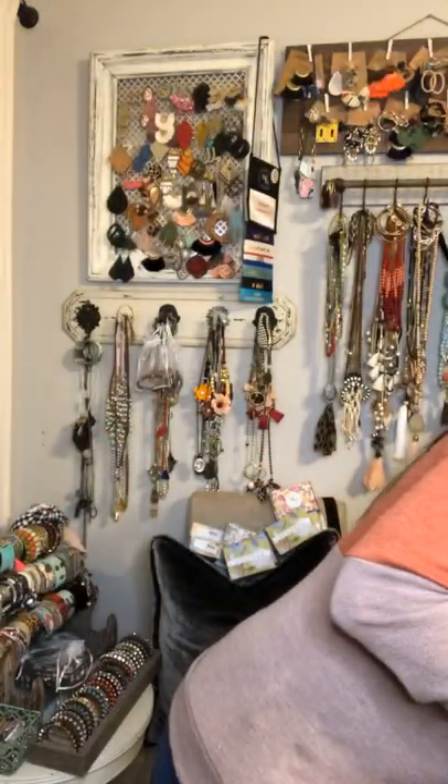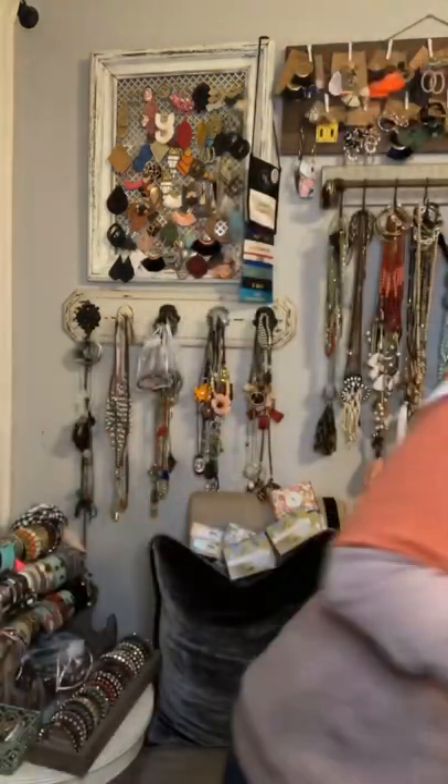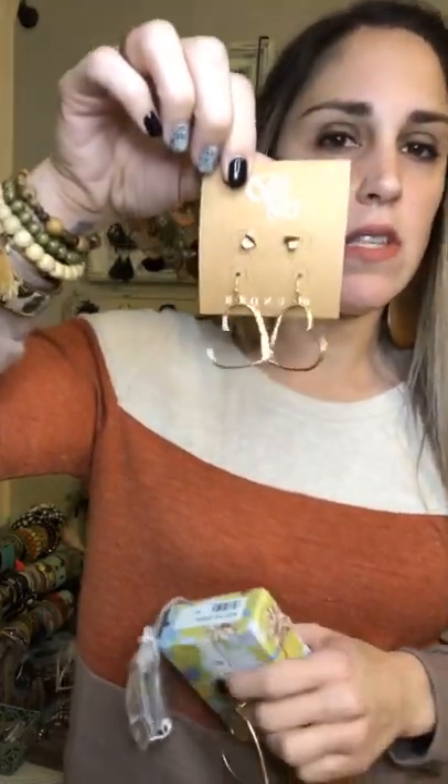I'm starting to run out of space — I've got to figure out something to get me organized. Okay, so these are the earrings I was looking for earlier — the set that goes with the McKiley necklace. Here was our necklace and here is the earring set. You can see the hammered hearts — they're a little smaller and they have a good little drop to them.